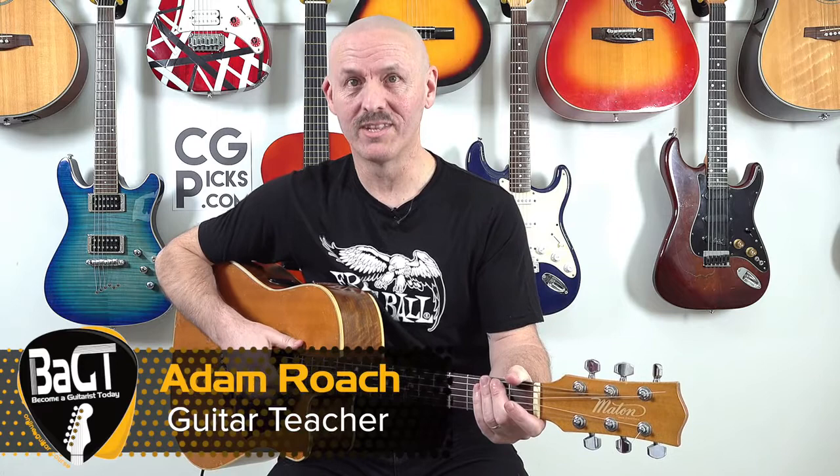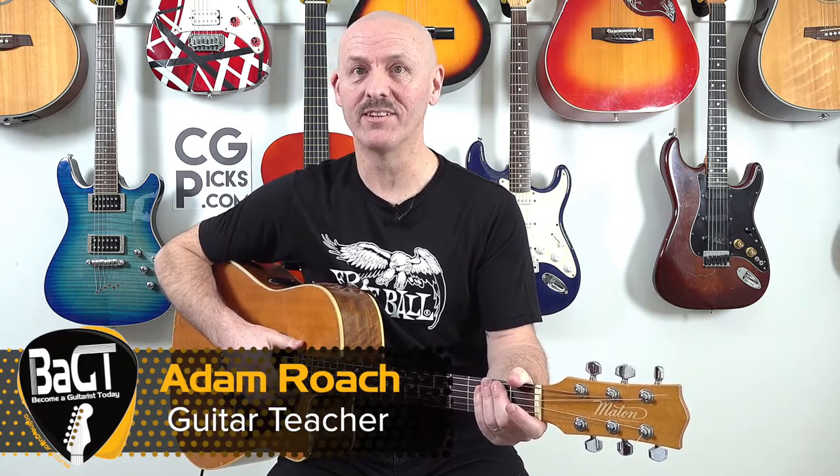Welcome to lesson number two of the Become A Guitarist Online Guitar Course. This is the second free lesson. Before we move on to the lesson, let's quickly do a checklist on the last lesson. We're going to do two exercises: exercise number four and exercise seven.